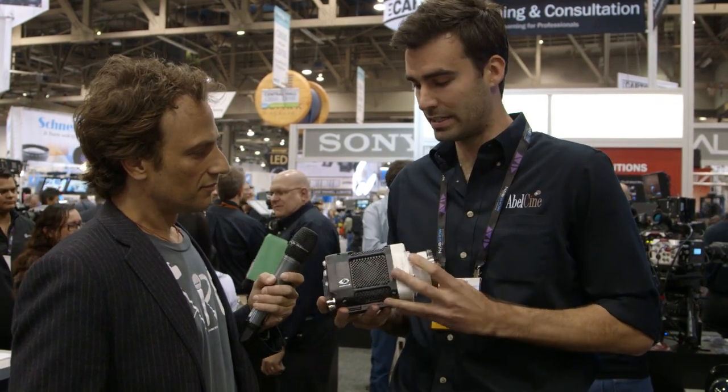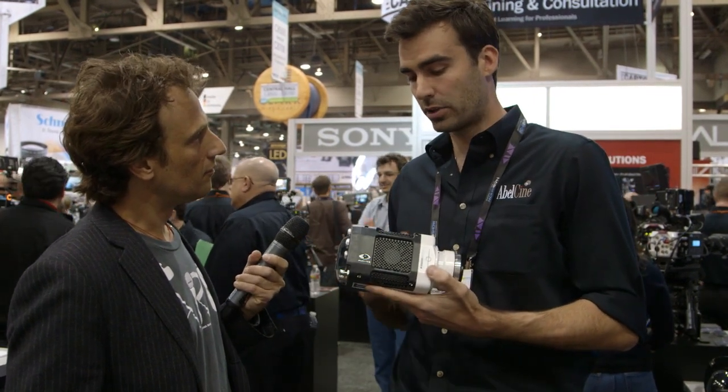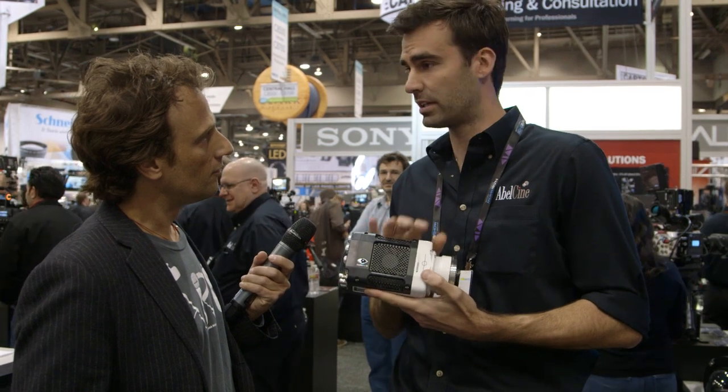As you can see how small it is. It comes in a number of different mounts — this one here has a PL mount, or it comes in an EOS mount that you'll see on some of the other cameras. It has an inbuilt RAM on the camera; 12 gigs of RAM is the maximum you can get, and it can record up to 1500 frames a second on that RAM.